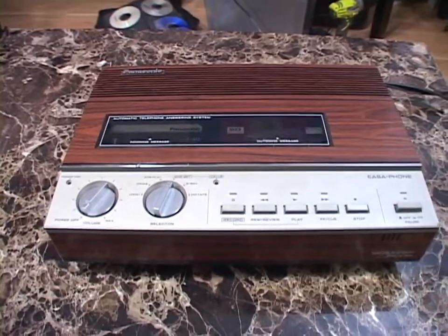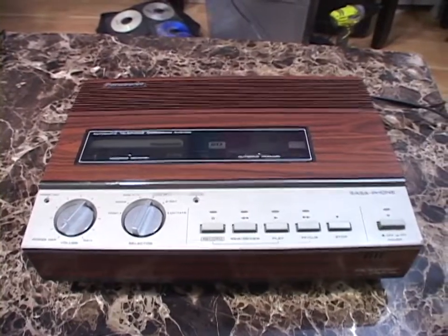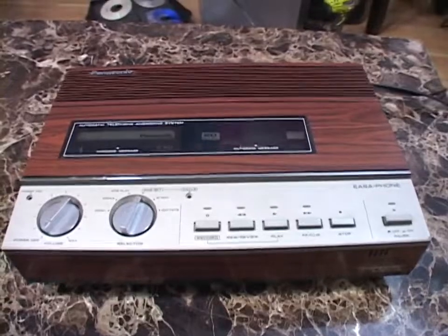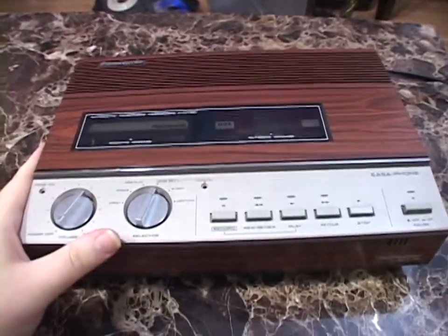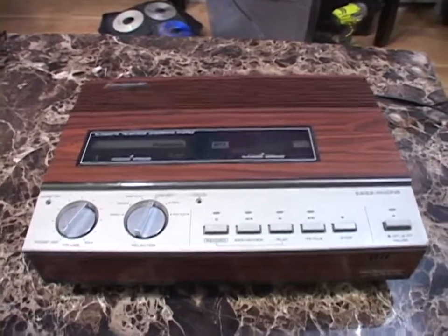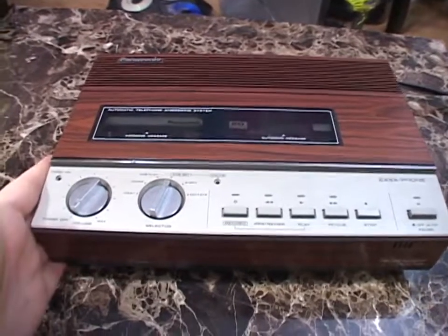So I wanted something that used dual standard cassettes, just to see what that was like and what the quality difference is. And oh boy, it's so good. This thing works so well. The fidelity is miles above either of my micro-cassette based answering machines. This thing is really cool.